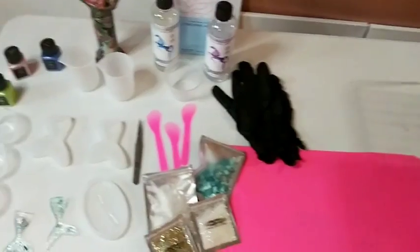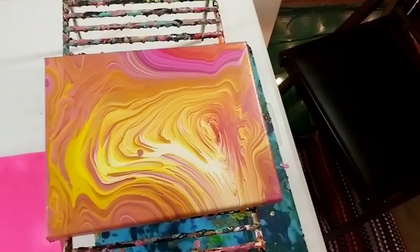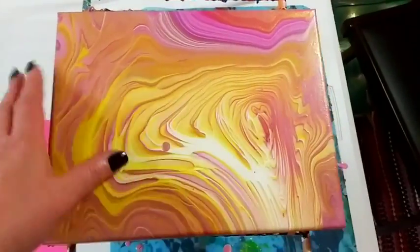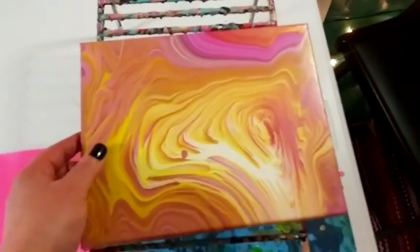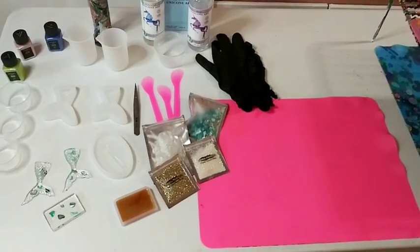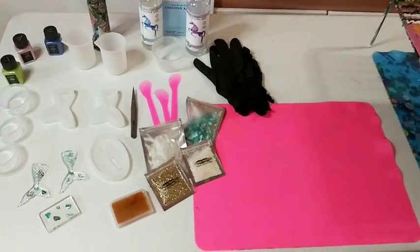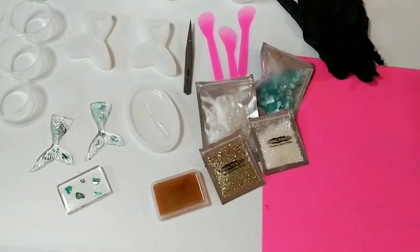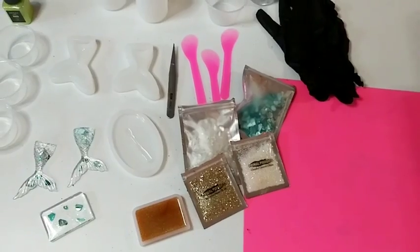Oh, I almost forgot - I wanted to show you how this dried. This is the Pouring Masters with Liquitex, and it dried perfectly. It's glossy - not ultra-ultra glossy, but it dried very pretty. I am happy with that. Alright, so I'm going to go measure out my resin, and then we'll make some mermaid tails today including a slightly bigger oval mold.